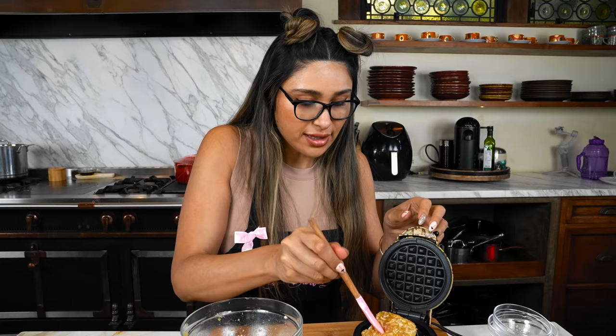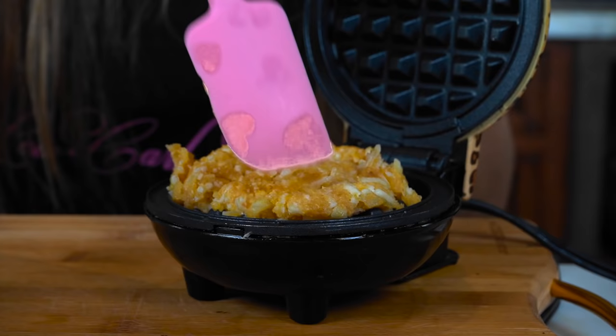Okay, so this is what the consistency is going to look like. I divided it into two, trying to be as even as possible so they can cook evenly. Our little waffle maker is now hot and I'm just going to grab my mixture and kind of evenly spread it.